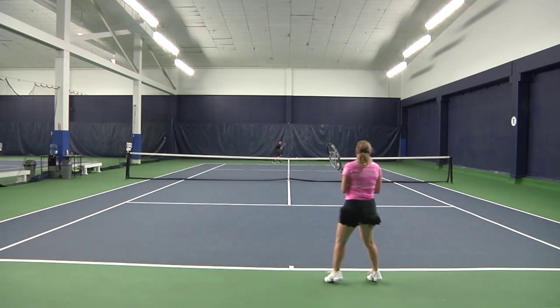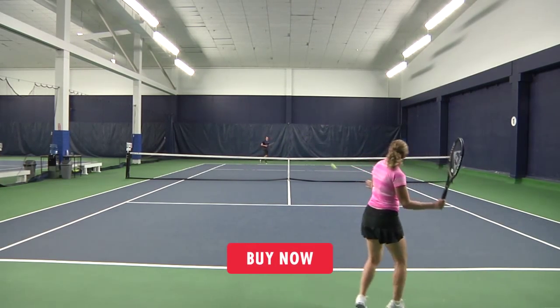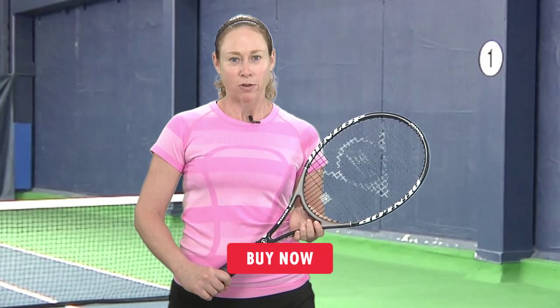Well, that does it for us today. Be sure to follow us on Facebook and Twitter and subscribe to our YouTube channel so you know when we post new content. Thanks for watching and stay tuned for all the latest racket reviews from Tennis Express.